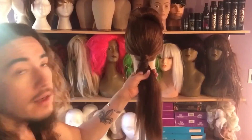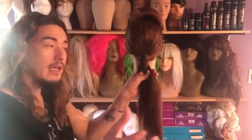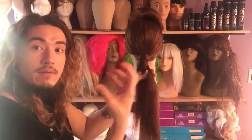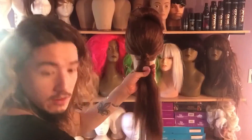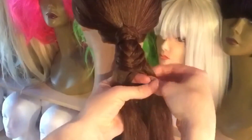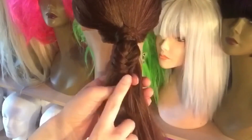Some hot tips: the smaller your sections, the more compact and intricate it's going to be. The larger your sections, the looser it's going to be — it's going to have a lot more body and be a lot more round. So think about that. If you guys want a closer look, let me bring her even closer. What we're doing is taking hair from the outer edge and moving it to the opposite center.